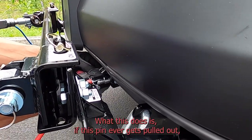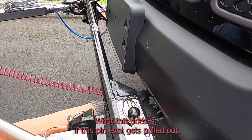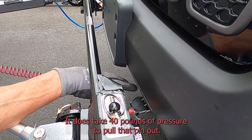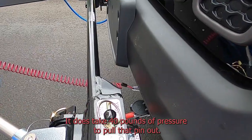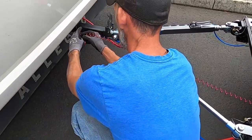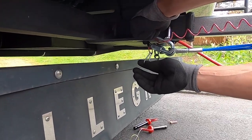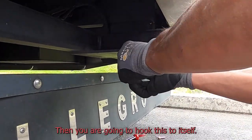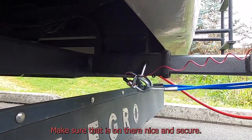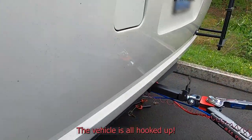You have your breakaway system. What this does is: if this pin ever gets pulled out, it activates the braking system that we installed in the towed vehicle. It does take 40 pounds of pressure to pull that pin out. Go ahead and take your safety cable and bring it all the way over, go through here, then hook this to itself — make sure that's on there nice and secure. The vehicle is all hooked up.